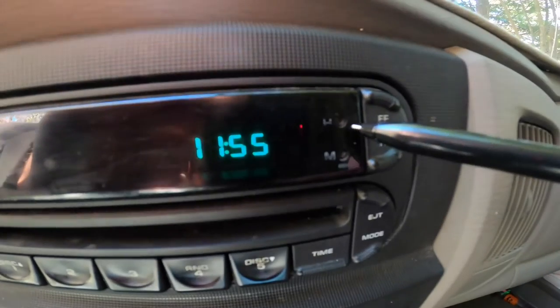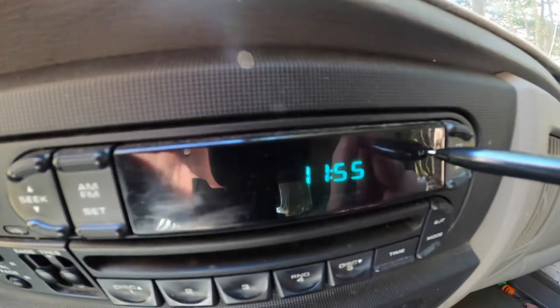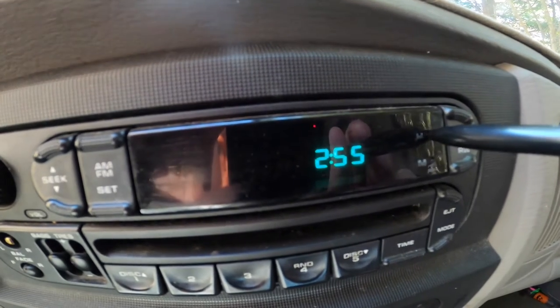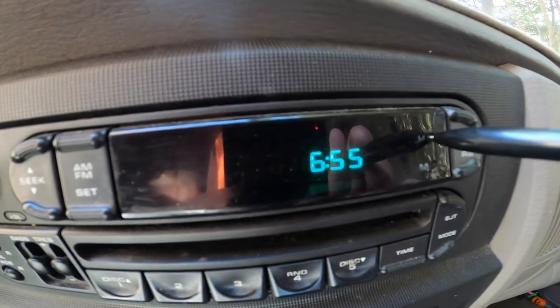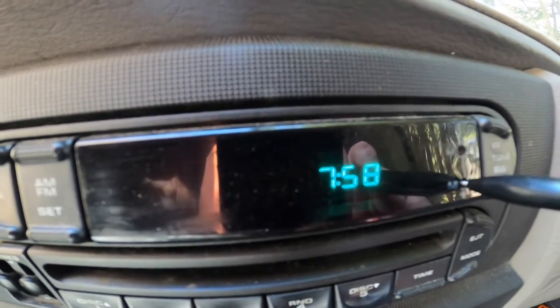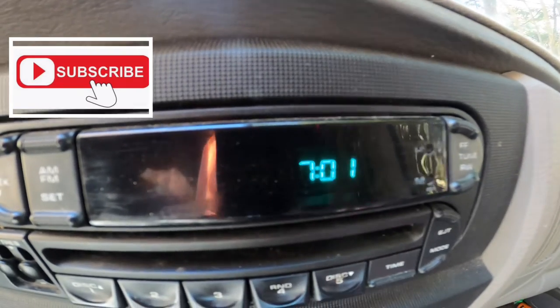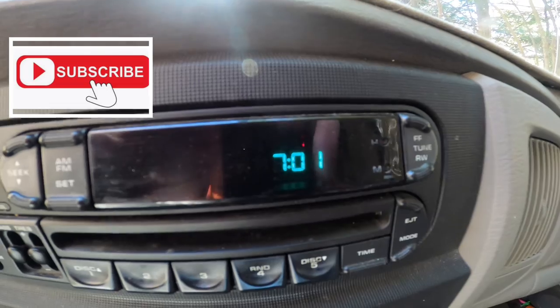like a pen, probably laying around on your floor. Just stick it in there and press the H to change it to the time that you want. If you need to change the minutes, press and hold it in. It's that simple. Please subscribe so I can help you and you can help me — thanks.